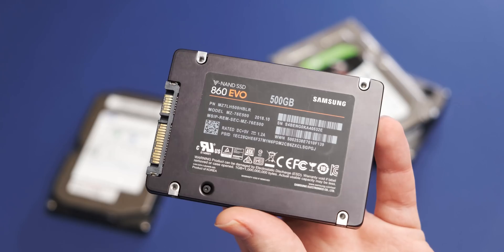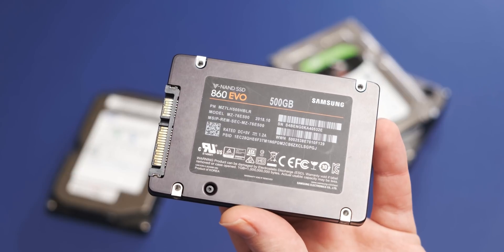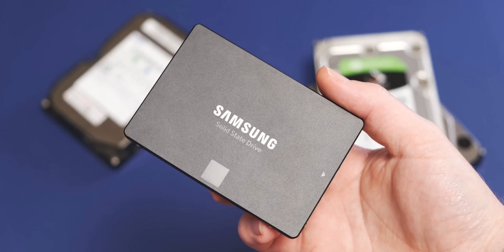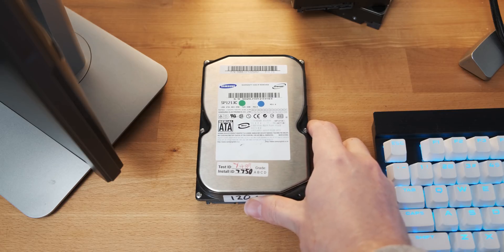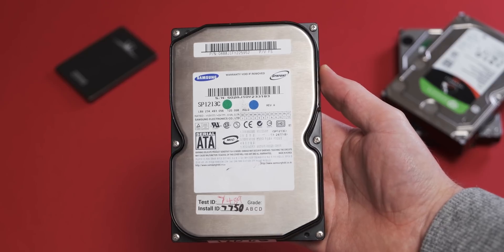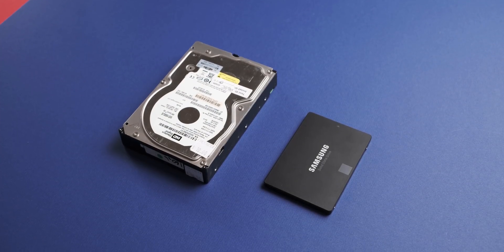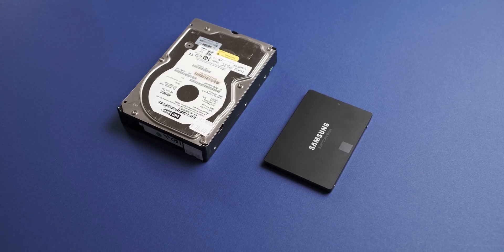The SSD is a Samsung 860 Evo — a 500GB version of the drive, and this is pretty much as good as SATA-based SSDs are ever going to get, just because SATA is a pretty big bottleneck when it comes to SSDs. As for the hard drive, we're using an old 120GB SATA 1 Samsung drive. The keen-eyed of you would have noticed this isn't the exact same drive from the Windows Vista build.